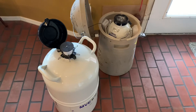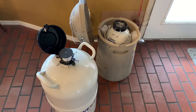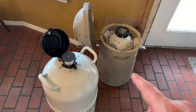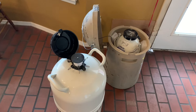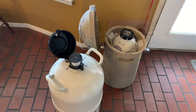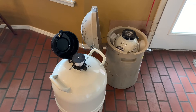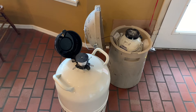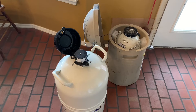I just got some new embryos and straws in the mail and this right here is the shipping container and this is my tank. I'm about to show you how to transfer it over. Also, for returning the container, they put a return label on the inside of the shipping tank and you can just take that to FedEx or call them and they'll come and pick it up.